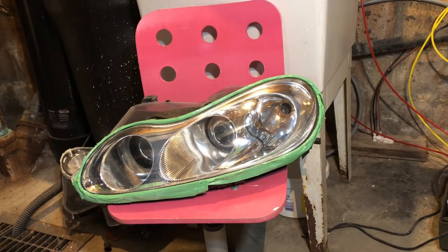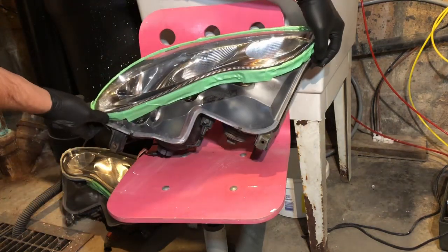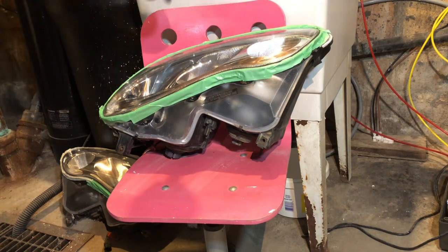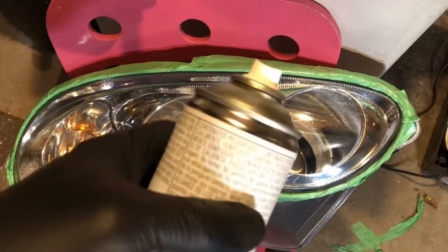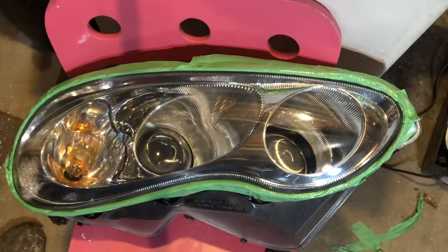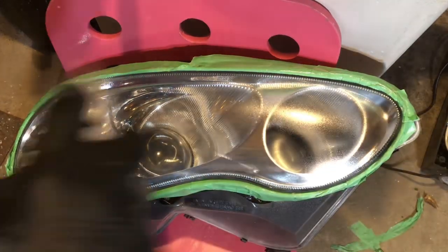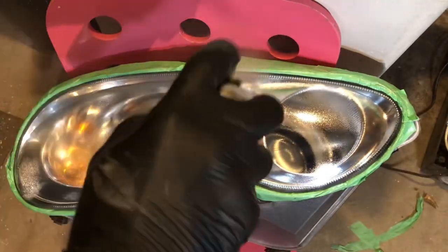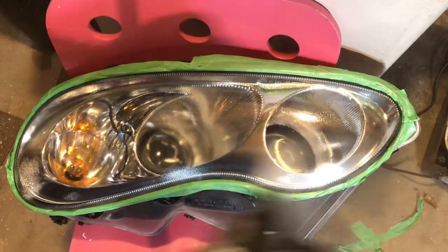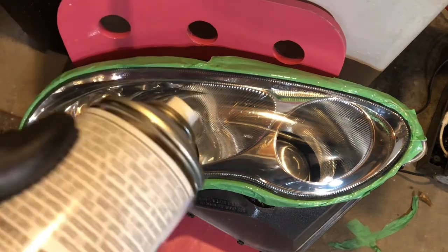15 minutes later I'm back. I'll position the headlamp so I can apply the coat from top to bottom, not from the side. Before the second coat I'll take it again — shaking is done, let's do it.